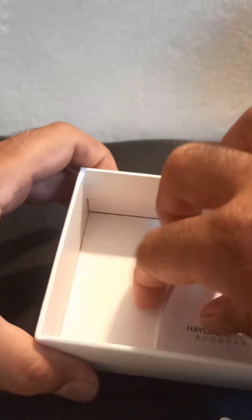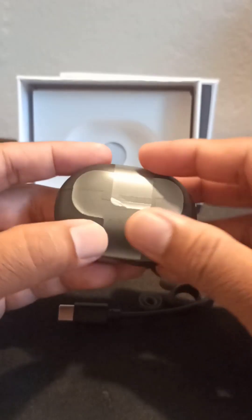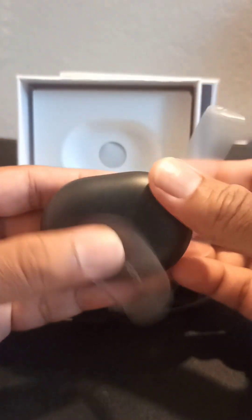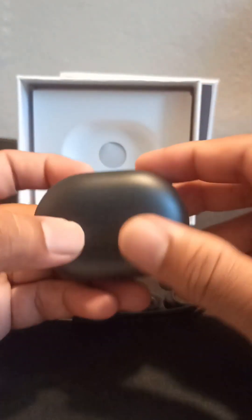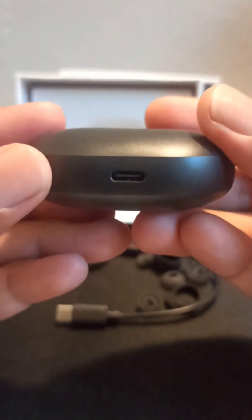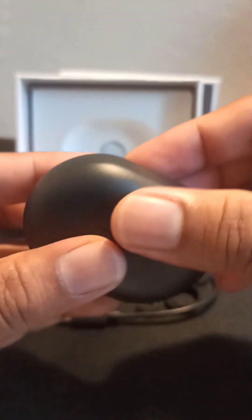This is an option to install the manual. This is a good place to open the box, and you can also close this. There is a good charging port here.